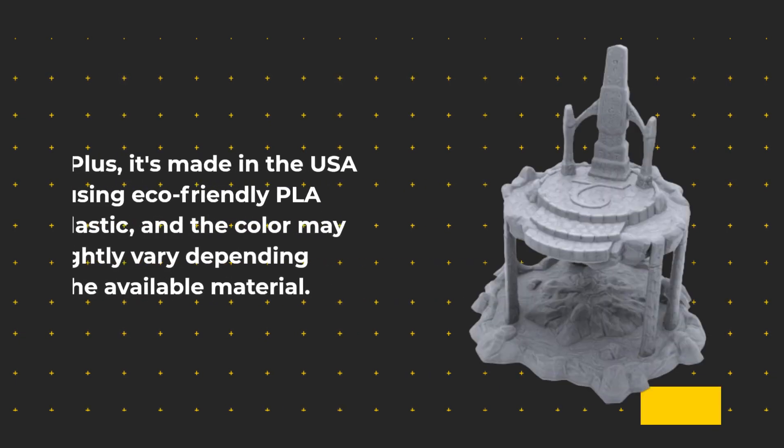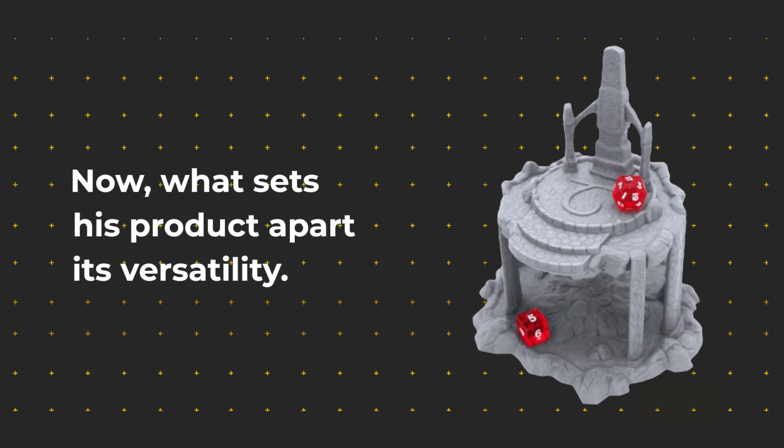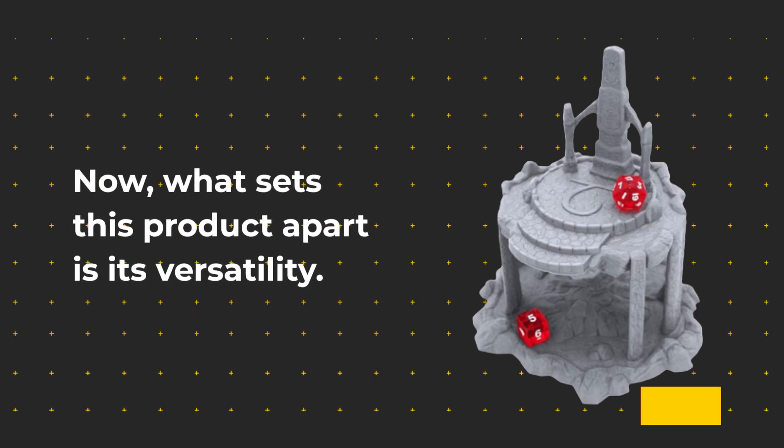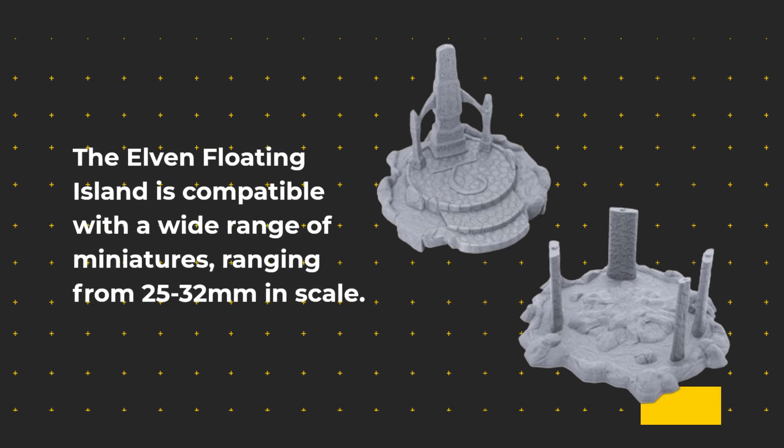Plus, it's made in the USA using eco-friendly PLA plastic, and the color may slightly vary depending on the available material. What sets this product apart is its versatility — the Elven Floating Island is compatible with a wide range of miniatures, ranging from 25 to 32mm in scale.